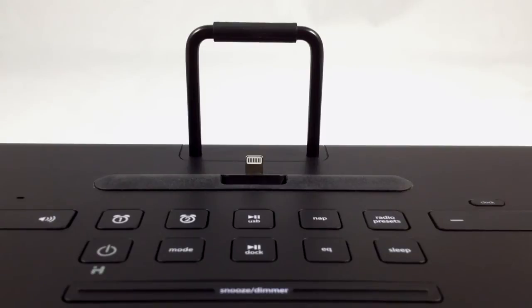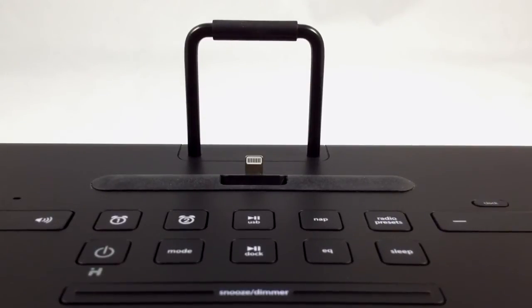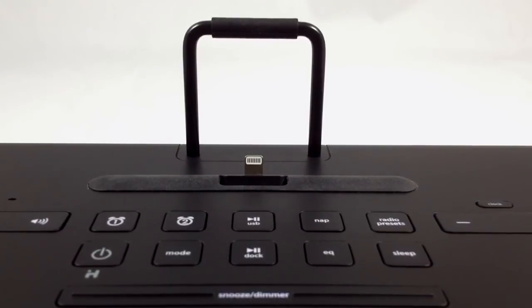It's a small thing, but iHome was smart enough to make the lightning connection flexible and include a small rest so you don't damage your iPhone or iPad just by plugging and unplugging it from the device every day.